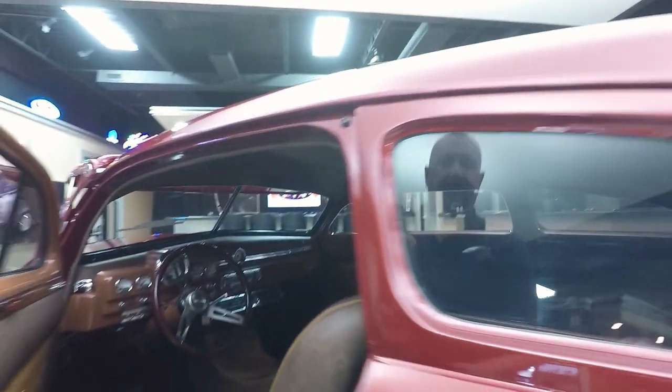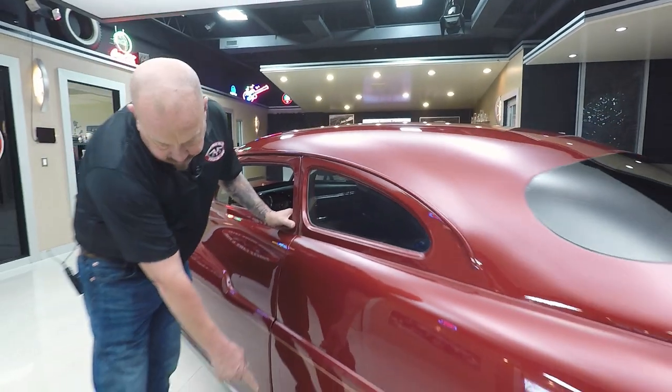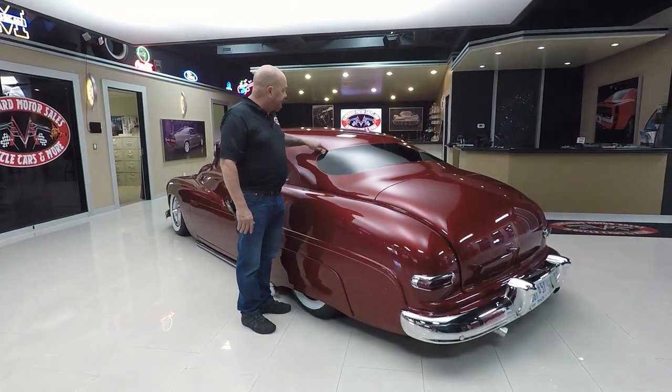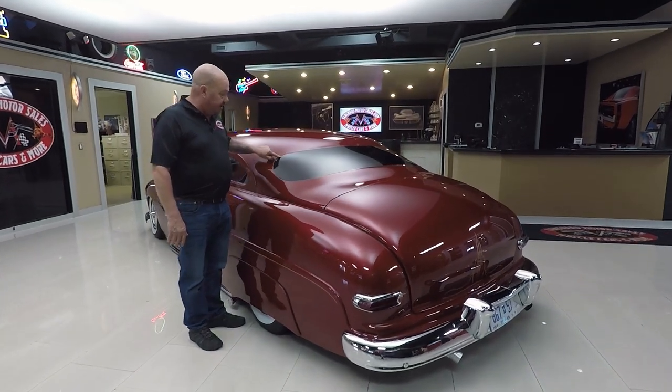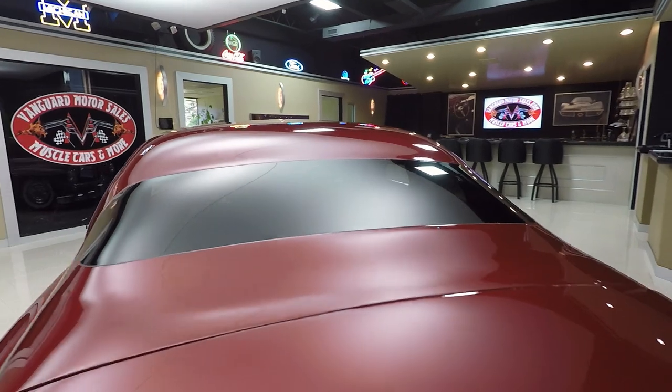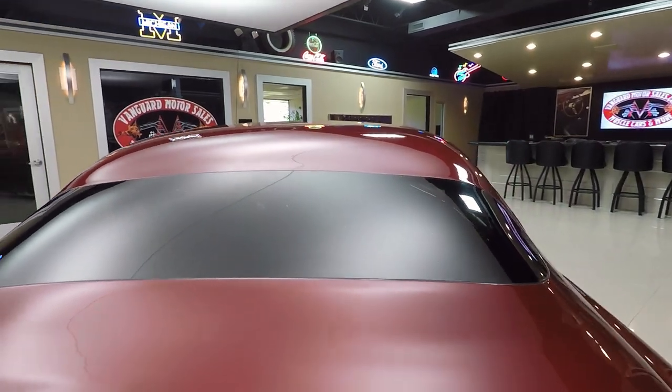Now these windows in the back are direct set. We've got the lake pipes on it, we've got the turnpike cruiser skirts. Look at the way this back window is set in here — beautiful work. Looks like it belongs there. Great job guys.